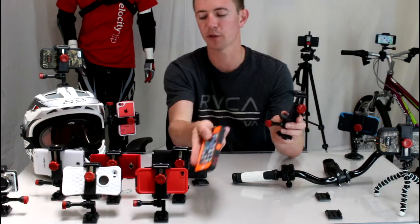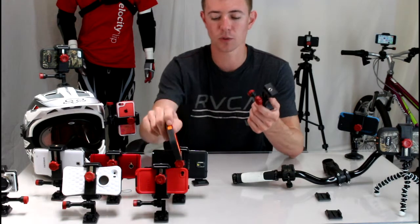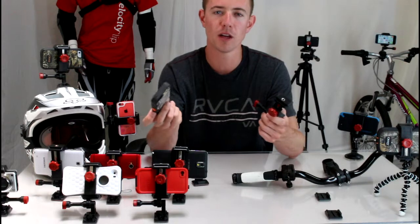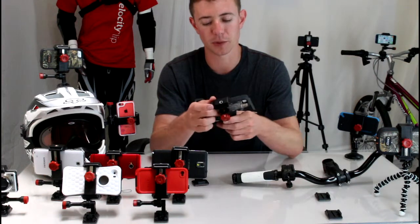It works with off-brand cases, LifeProof cases, no case — whatever. We recommend the OtterBox or LifeProof case simply because they do a great job protecting your phone. If you're mounting this to your motorcycle or dirt bike, you're definitely going to want a case on your phone for protective purposes.